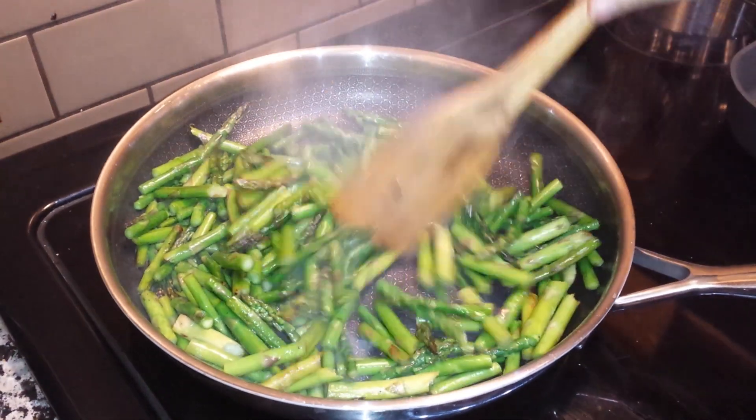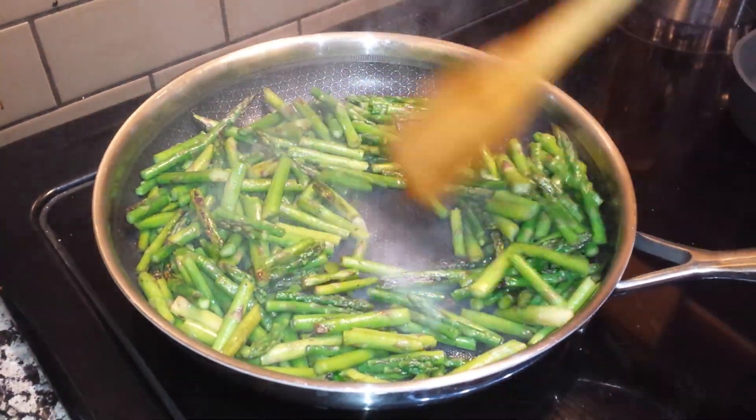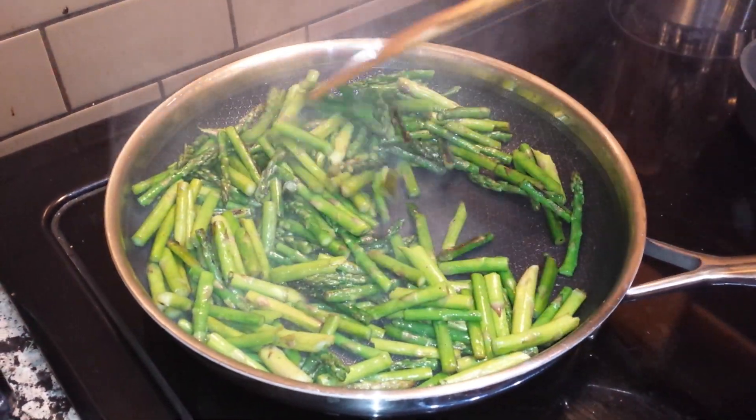They're not sticking at all but they're getting beautifully brown, just like in a stainless steel pan, but they're not sticking because of the non-stick webbing.